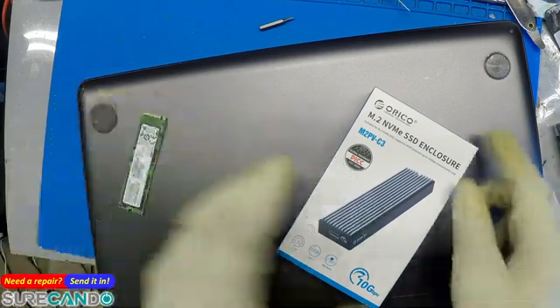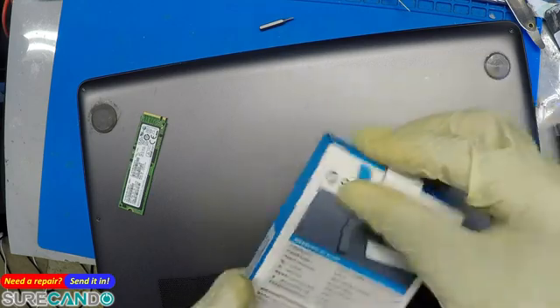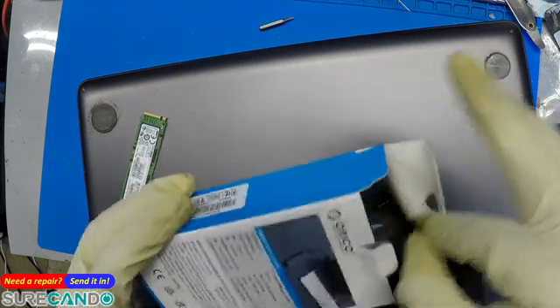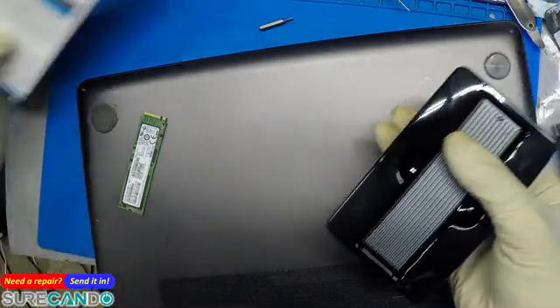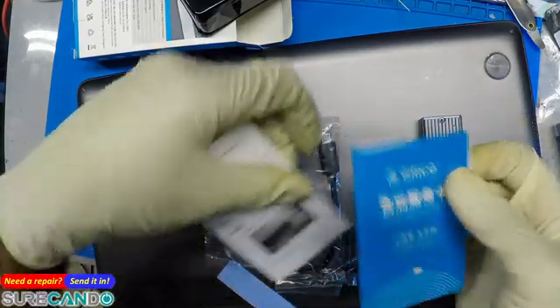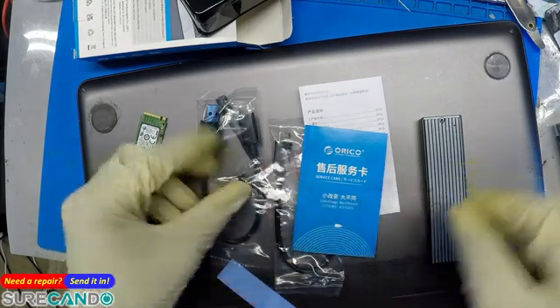This is an Orico NVMe SSD enclosure. I bought this one specifically because it has the Realtek chip instead of the Micron. There are many different variants of it out in the market, but the Realtek version I find to be high quality and compatible with many chips. Let's get this going.